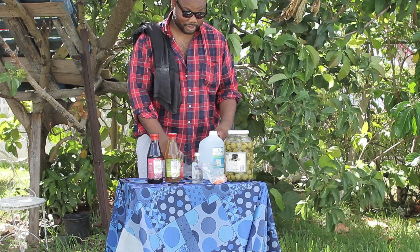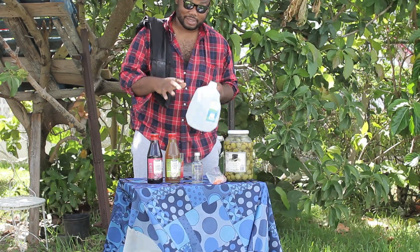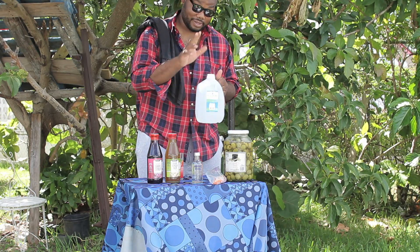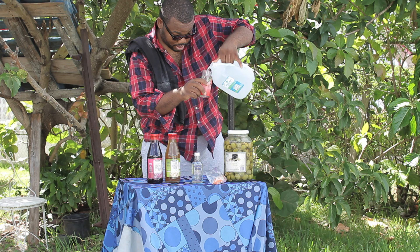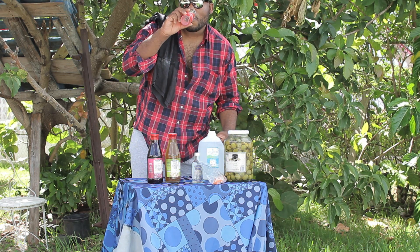Now the first step — and this is the most important step, a lot of persons try to skip this step — you take the water, make sure it's cold, and pour the water in a glass. And then... well, I guess that's it.